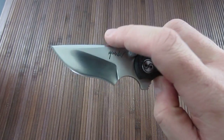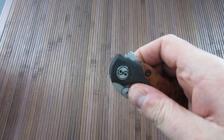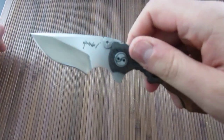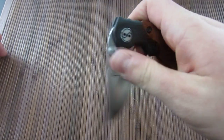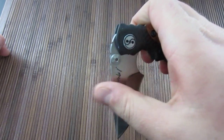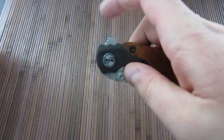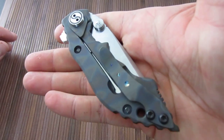Dual thumb studs act as stops but also act very effectively as actual thumb studs. In fact, this is a flipper, but in order to flip it you've really got to use a lot of wrist action just because of the size of it. I prefer to use the thumb studs. And what's cool about this flipper too — because it's so small, it doesn't get in the way. Sometimes when you try to use thumb studs with flippers, it'll hit your finger and you have to hold it funny. But this one works very well as actual thumb studs.